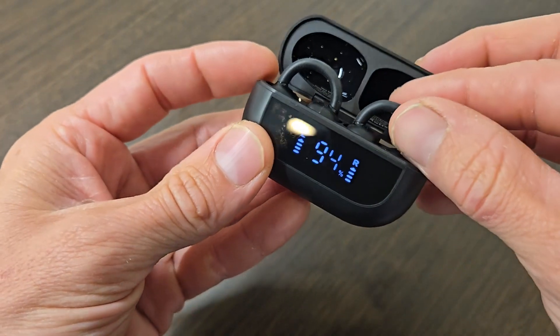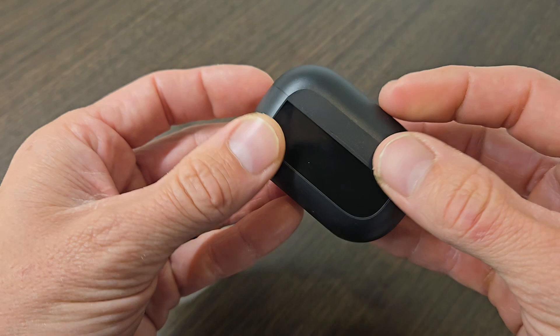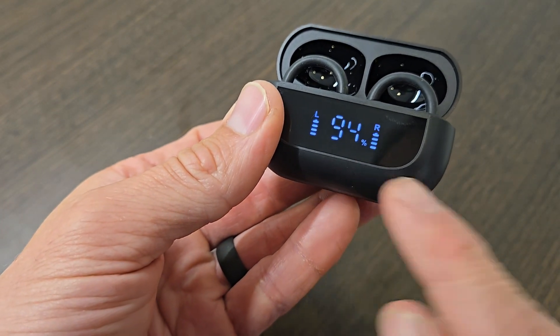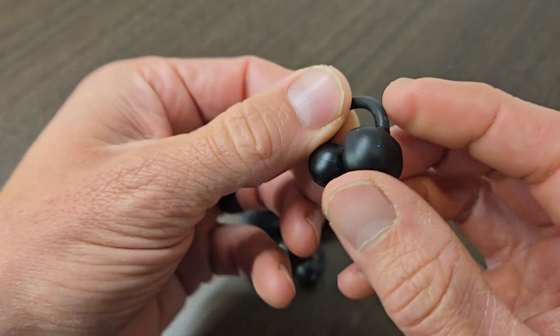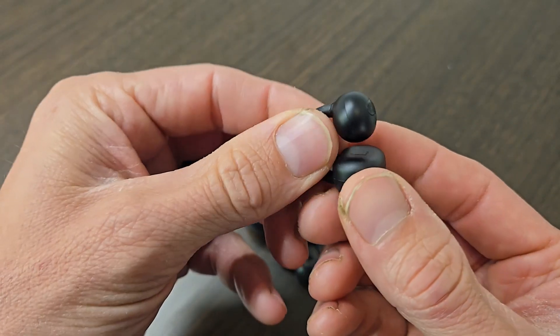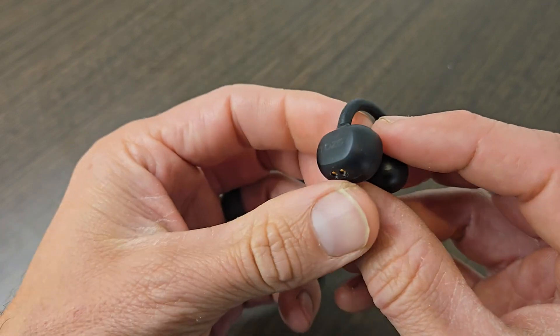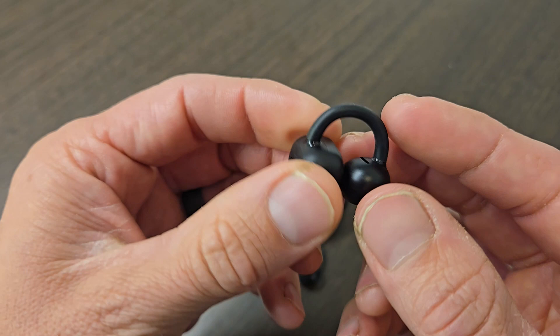These Tozo open earring wireless earbuds are some of the coolest and most unique earbuds that I've ever tried. They come in this nice little case with a screen on the front that shows the battery life remaining, and you can just pull them out. As you can see, they're quite small and very lightweight. I'm really impressed with the sound quality they provide, especially considering the size and the price point.